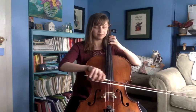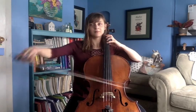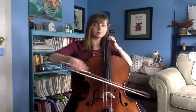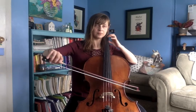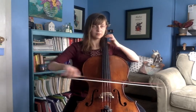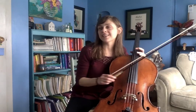So this is Rigadoon. A rigadoon is — I believe — a sort of Scottish dance, so it's very jaunty, very fun. Happy practicing!